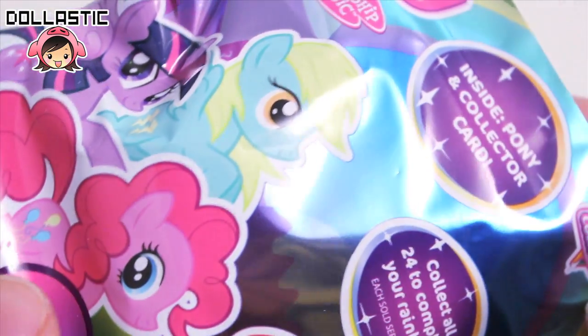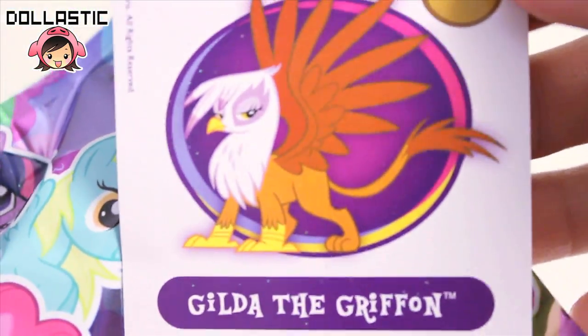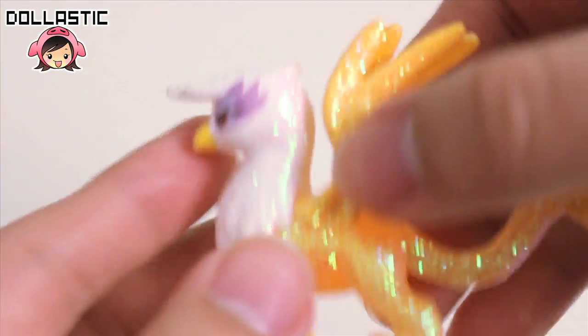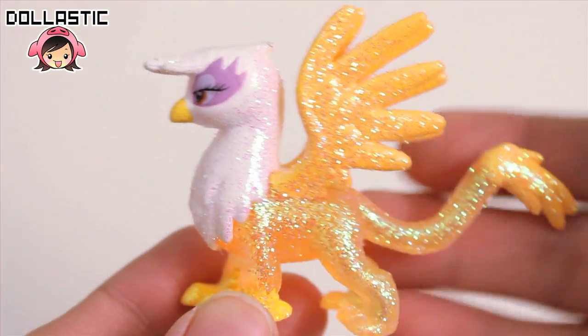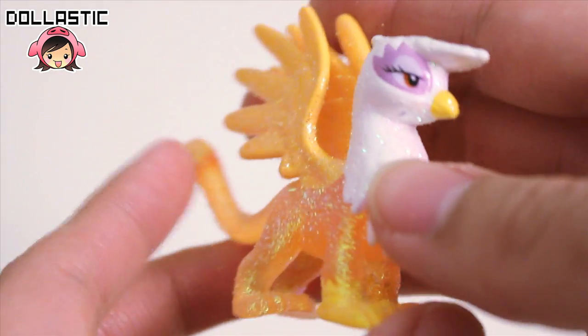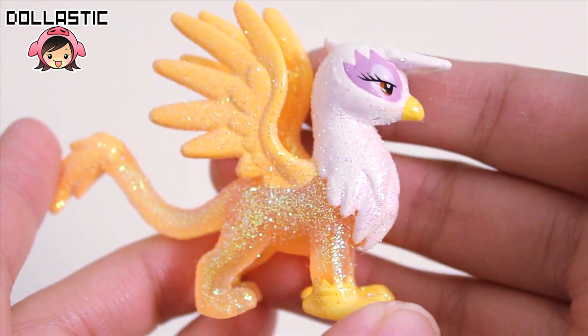And here is letter V, and it's Gilda! Gilda the Griffin! She will go on my Gilda section. And here she is — she looks awesome! Even though she's one of the bad guys, I really love how Gilda looks. She looks really cool.